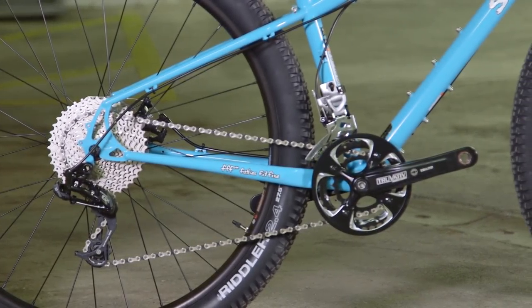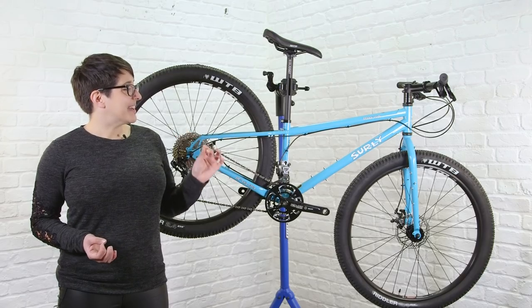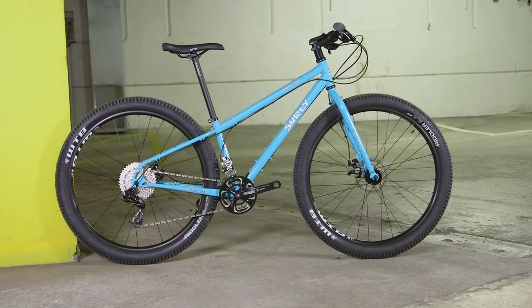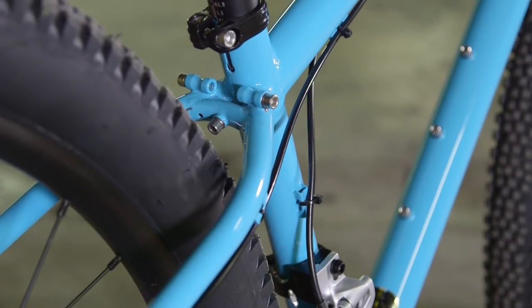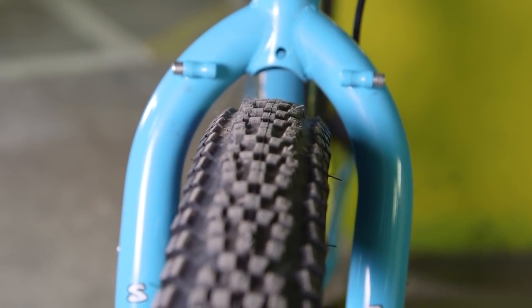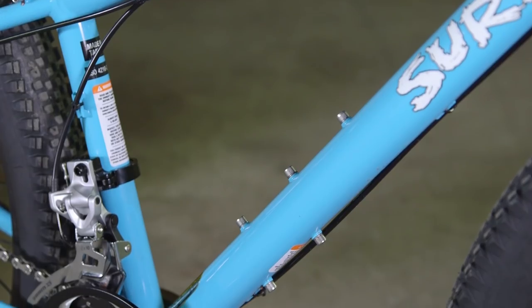Surly have been making touring bikes for a long time, and if you're already familiar with their bikes, the Bridge Club sits essentially at the entry level of their touring range. That doesn't mean it's an entry-level price, but it's the most simplified, streamlined approach to a touring bike that Surly can offer. So you just have the mounts you need for mudguards, a front and rear rack, and there are also a few three-pack mounts for bottle cages, anything cages, everything bags — you name it.